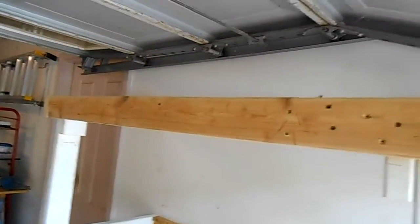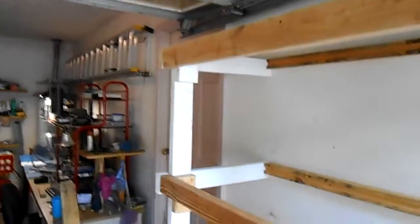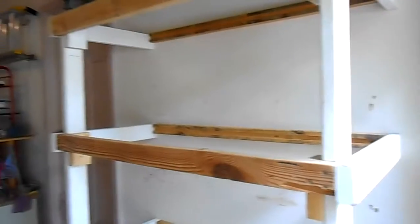I could have done a better job on the framing but I'll do some cosmetics. It's sturdy though and it's going to hold a lot of weight. I might even make that upper section just for storing some lumber, and at some point I could put a divider and make some small shelves — you can do anything you want with woodworking.